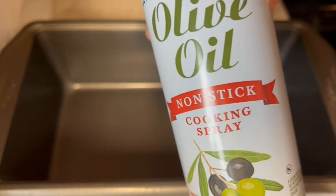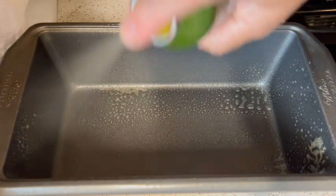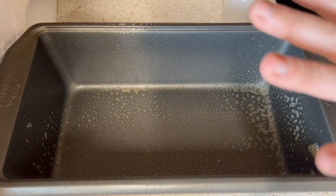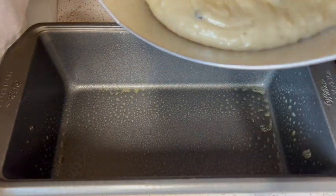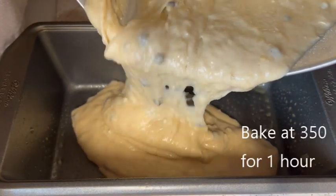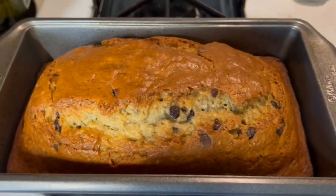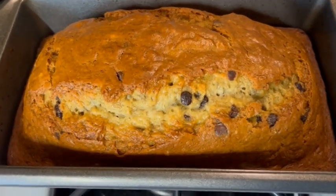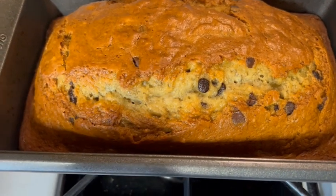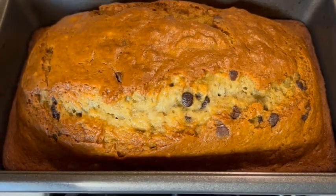I use olive oil nonstick cooking spray to spray my pan — the sides as well as the bottom — and I've never had an issue with this bread sticking to my loaf pan. The whole entire batter goes into one pan. Our banana bread is finished and out of the oven, so we're just going to let it cool a little bit in the pan before we take it out and slice it up. To know that your bread is finished, insert a toothpick — if it comes out clean, it's done.